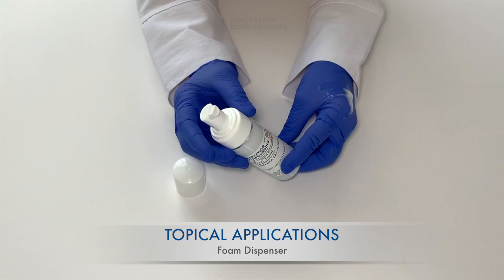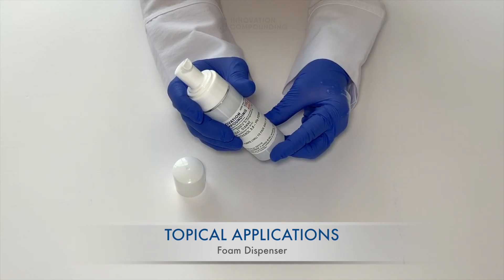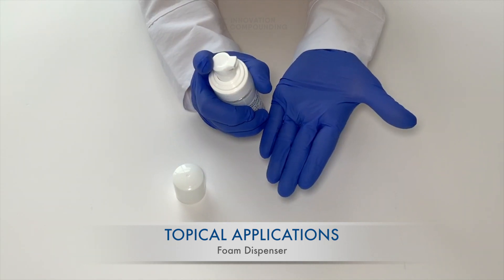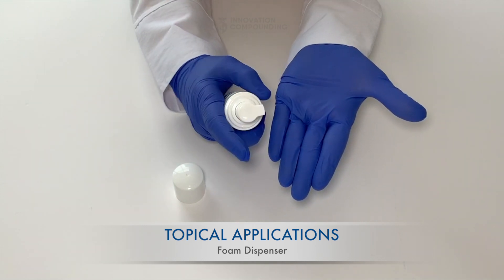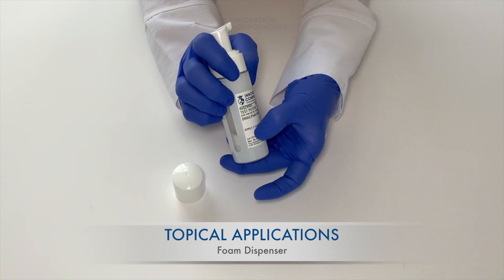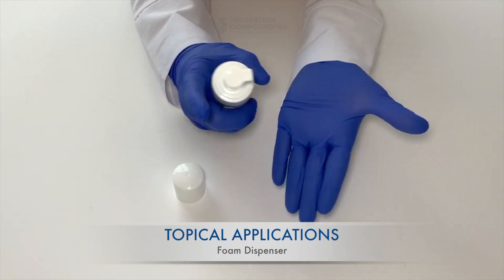It's now primed and ready to go. Holding the container upright, firmly press down on the pump all the way until it stops, for the recommended number of pumps stated on the label of the medication. In this case, let's use two pumps, which is typically about one milliliter of solution.